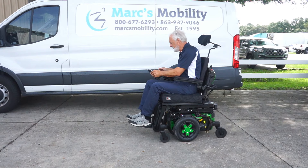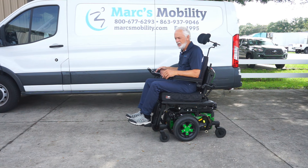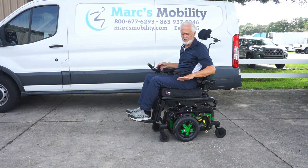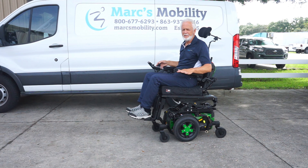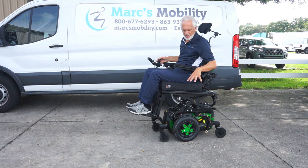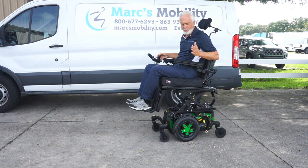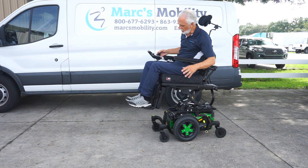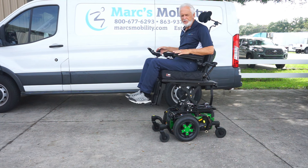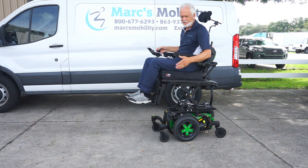I'm going to elevate the seat so you can see me driving the chair with the seat elevated. If you're going to drive with the seat elevated, please use a nice flat surface. When you work with a chair like this in your kitchen, you don't come forward — you come in sideways, so the sink would be on the opposite side of your joystick and you don't get it wet. If you're going to do any dishes, you come in from this side.